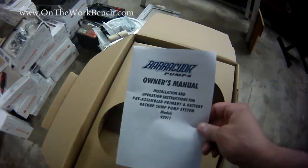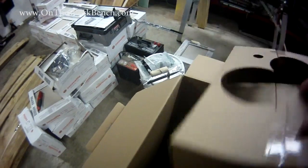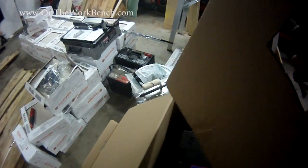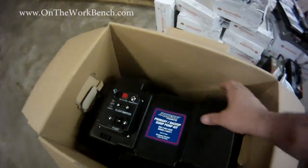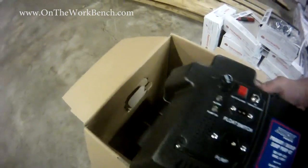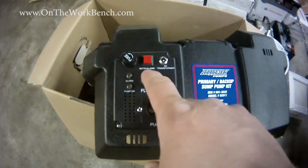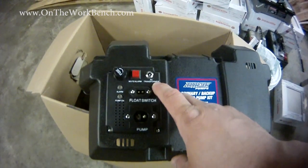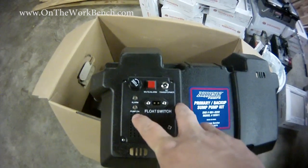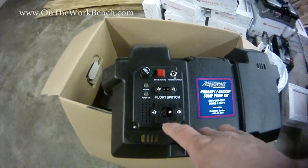We've got our owner's manual — we want to save that along with the receipt. This is just empty packing cardboard. And now the first thing we see on top is the battery housing, the battery case for the backup. We can see that there's a fuse on the system, an alarm mute so you can mute it, a plug-in for the battery charger, a pump-on alert, and a plug-in for our float switch.